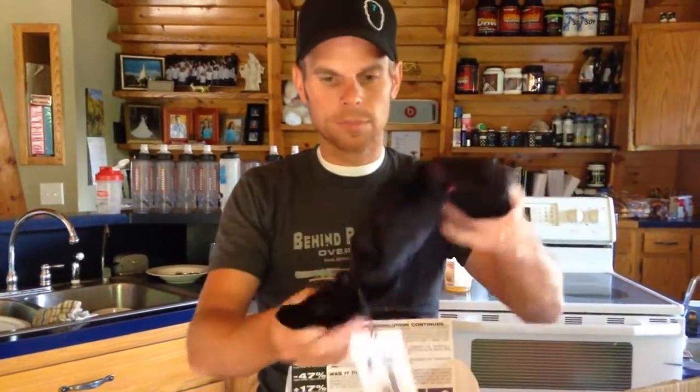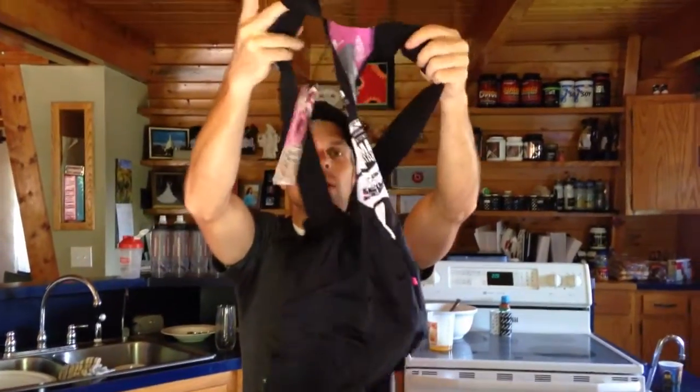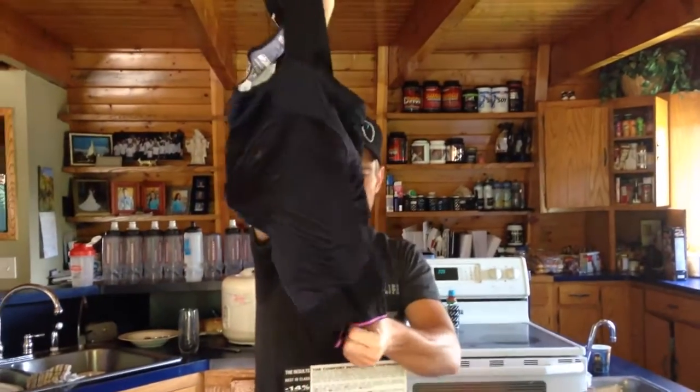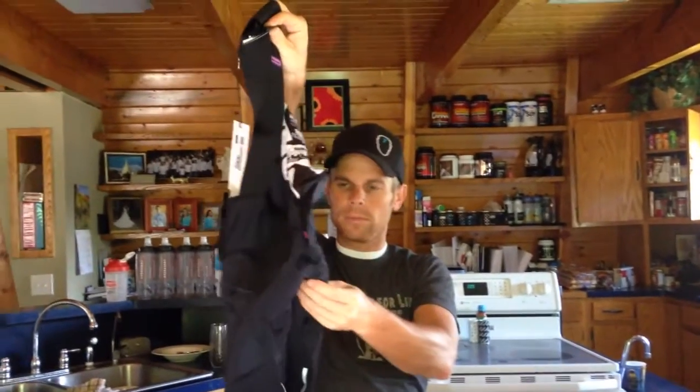These are the new mountain bike shorts that they just barely are coming out with right now. Obviously I have not tried them on — haven't even opened them, you're seeing me open them. Love the straps on them, great thick straps on these. Really cool. Love the hint of purple at the bottom of them. Really cool legs.